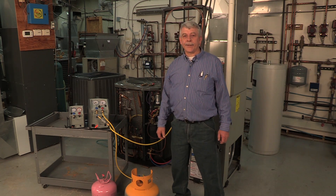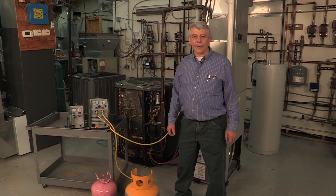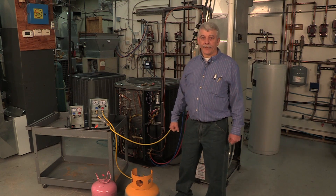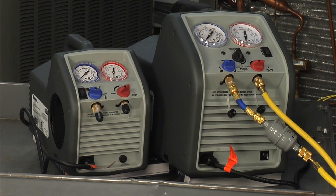As an HVAC instructor, I have to be familiar with many different brands and types of tools used in HVAC work. When it comes to portable recovery machines used for HVAC service, I prefer the RobinAir RG3 and RG6 portable recovery machines.